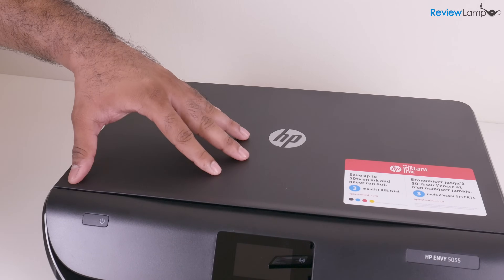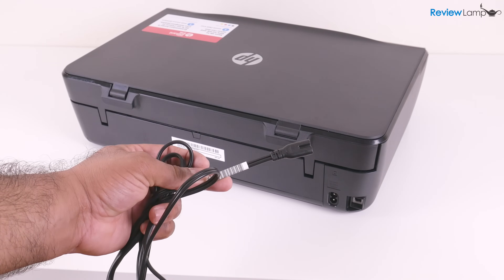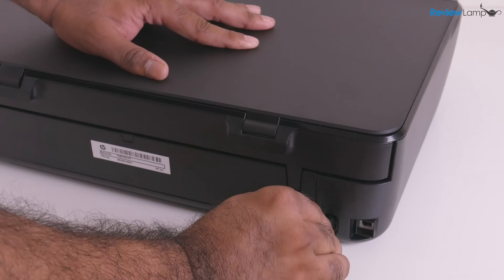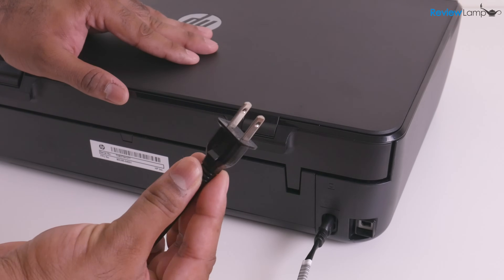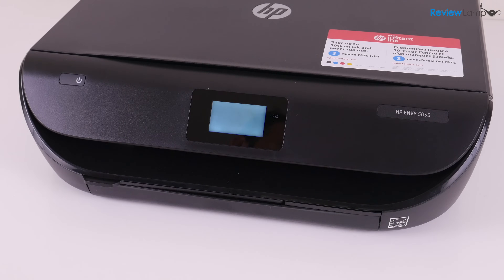We will need to open it in a moment to install the cartridges. And now it's time to plug in the power cable — I'm going to plug that into the slot on the back, and then plug the other end into a power outlet. So the printer is plugged in, and I'm going to power it on and wait for it to boot up.